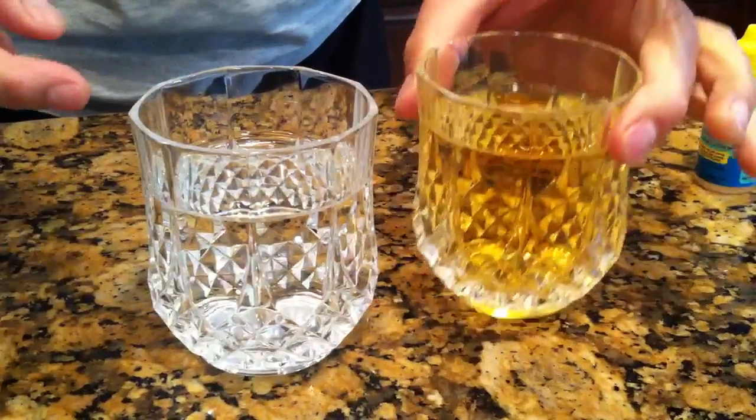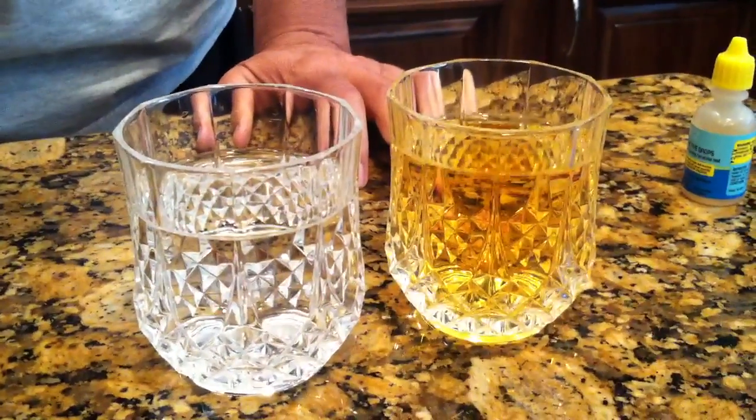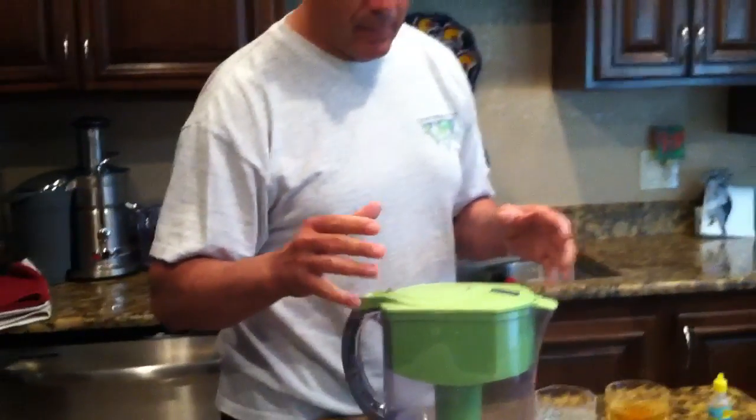Look at the difference in color — this one has tons of chlorine in it coming from the tap over there at the kitchen faucet, and this came from this Brita filter. Now I'm not promoting Brita filters — you can get any kind of different filter, under-the-counter filters, or filtered water.